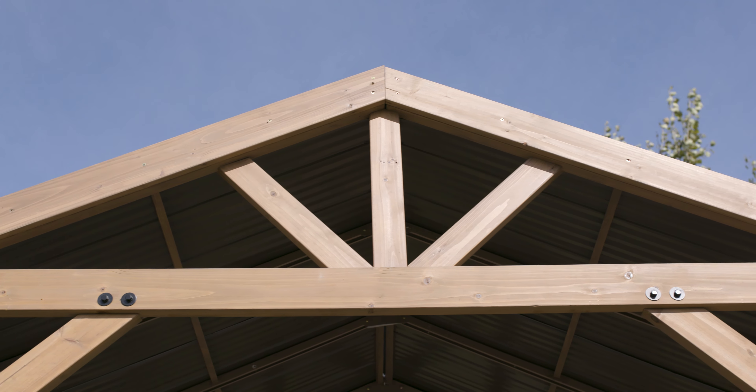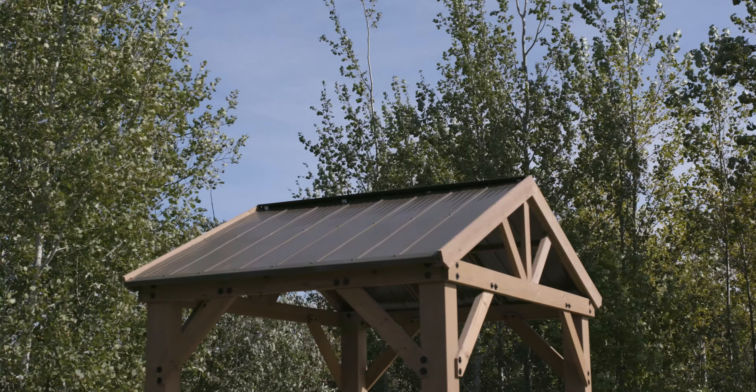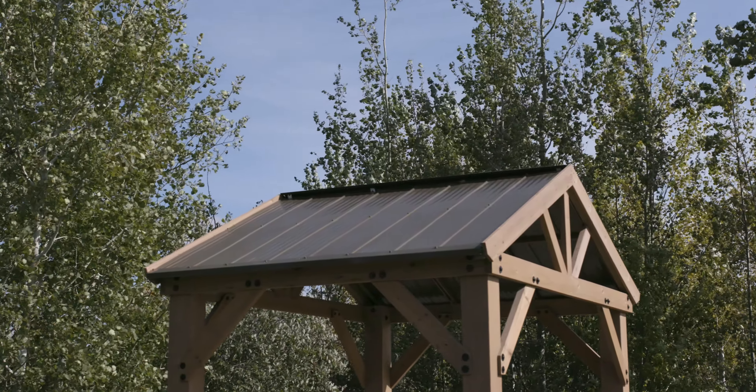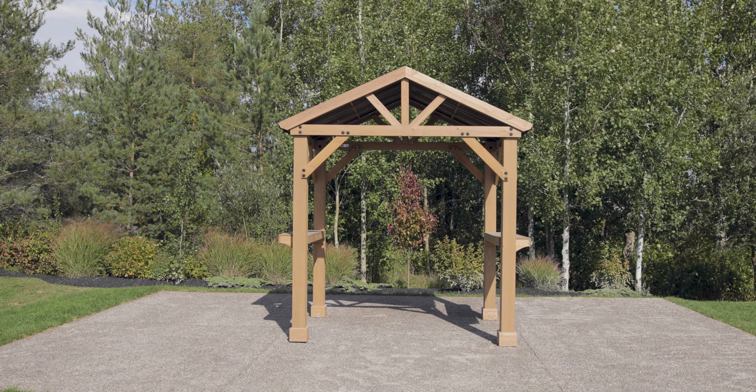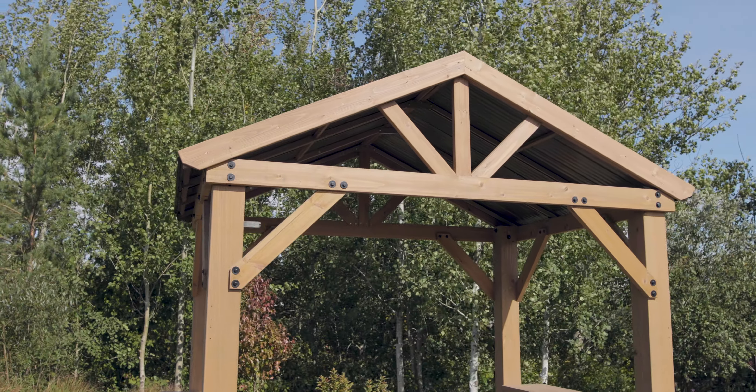Finished in a mocha brown stain, the pavilion includes two convenient counter surfaces. The structure is topped by a stunning Montana bronze aluminum roof, which comes complete with steel supports. With a large base dimension, the shelter provided by the pavilion will immediately extend your outdoor living area.